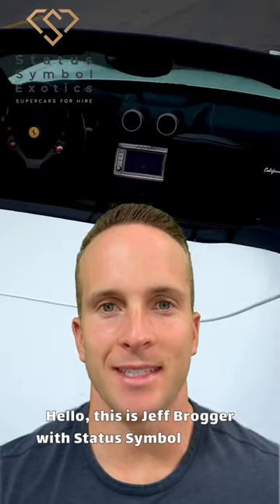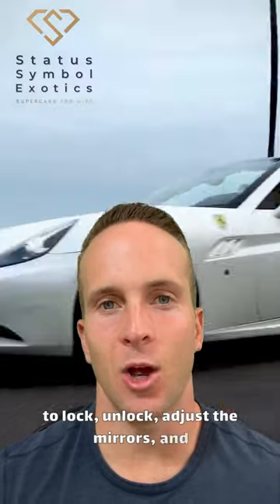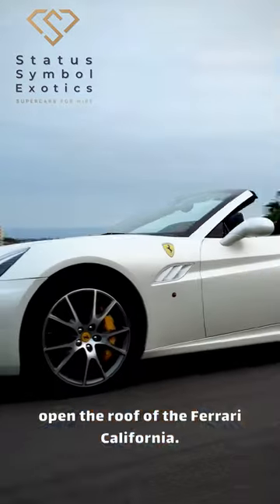Hello, this is Jeff Broga with Status Symbol Exotics. Today we're going to focus on how to lock, unlock, adjust the mirrors, and open the roof of the Ferrari California. Let's start with the basics.